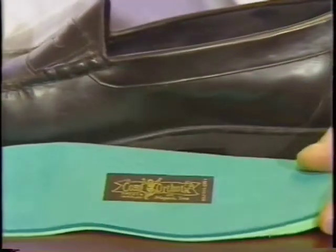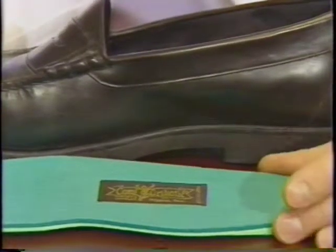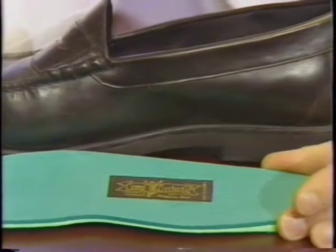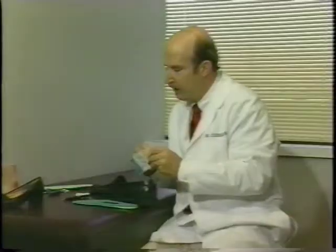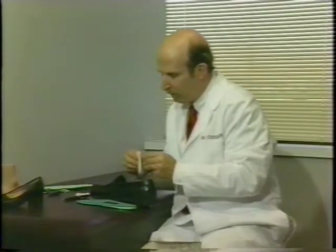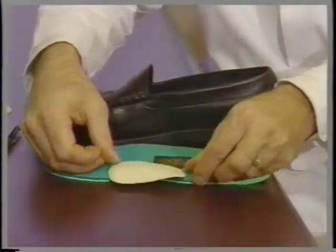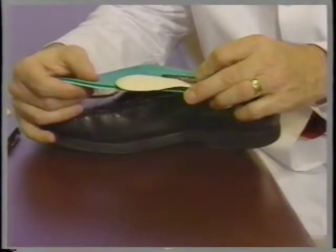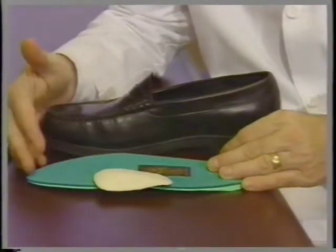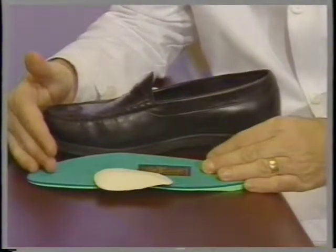Another trick in placing a pad in a sneaker: many times there are removable insoles, and you can take the insole out of the shoe, step down on it, and feel where the painful area might be. If you're placing a longitudinal arch pad, it often goes a little bit to the inner border of the insole. You can then slip the insole back into the shoe and see if you have a good fit. Some find it easier to place the pad on the insole outside the shoe first.